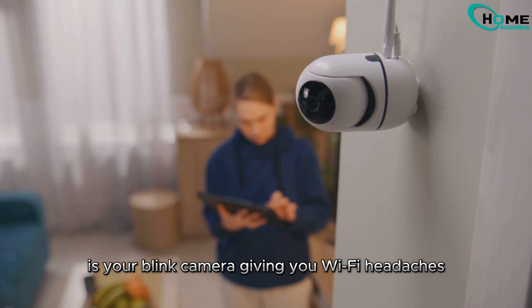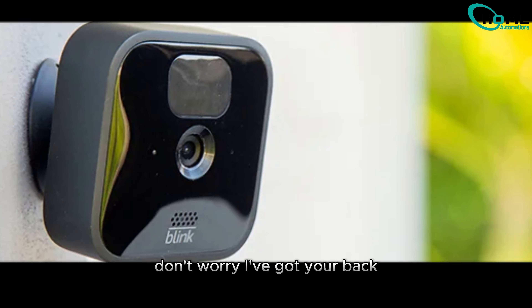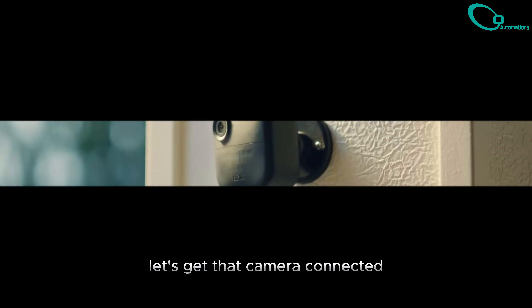Hey tech enthusiasts, is your Blink camera giving you Wi-Fi headaches? Don't worry, I've got your back. Let's get that camera connected.